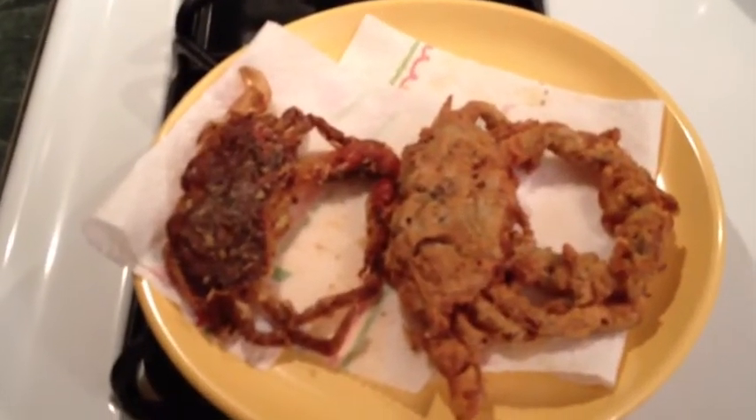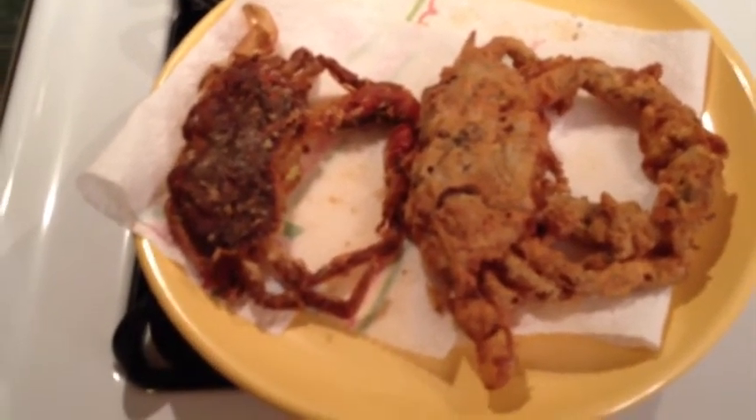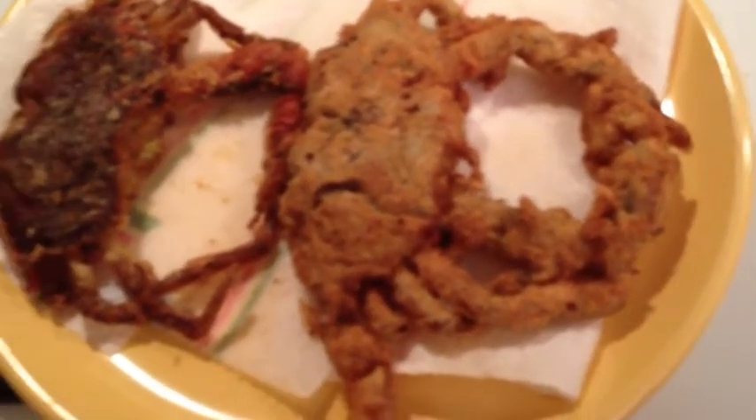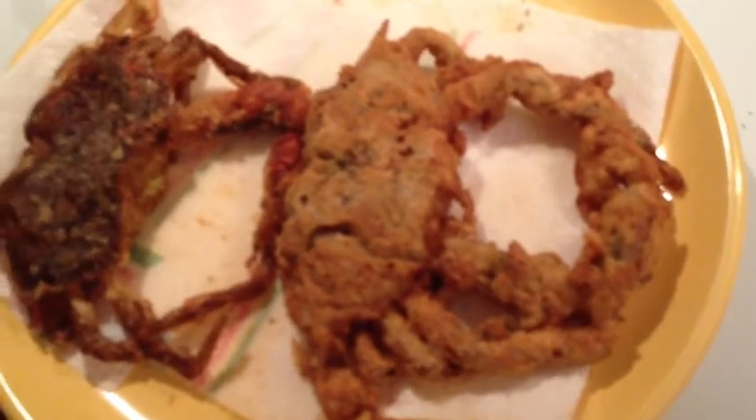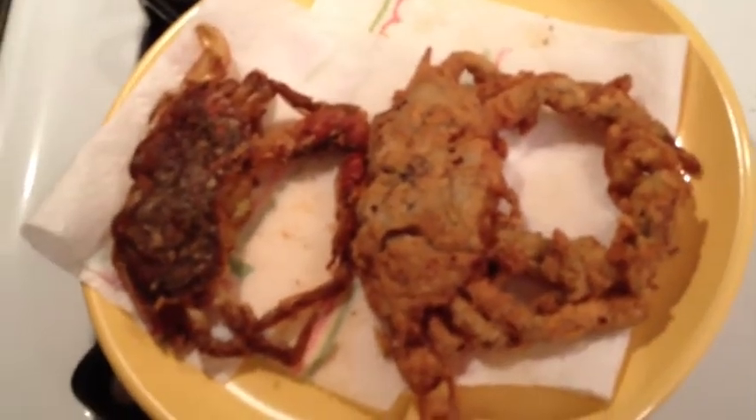Well, there you go. There's a couple of delicious pan-fried soft shell crabs. The one on the left — just seasoned flour. The one on the right — egg wash and flour, double dipped, much crispier. Tasting the claw from both of them, I definitely pick this one as the winner: the one with the egg wash. Definitely sweeter, more tender. But they're both very good.